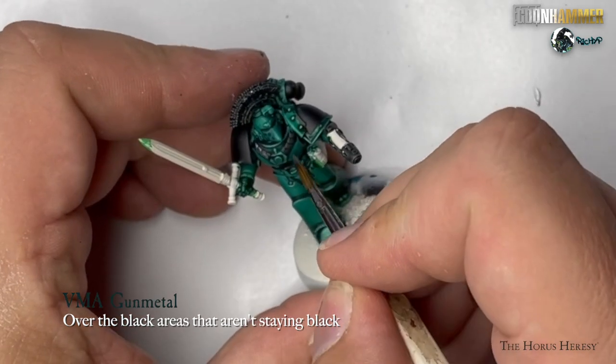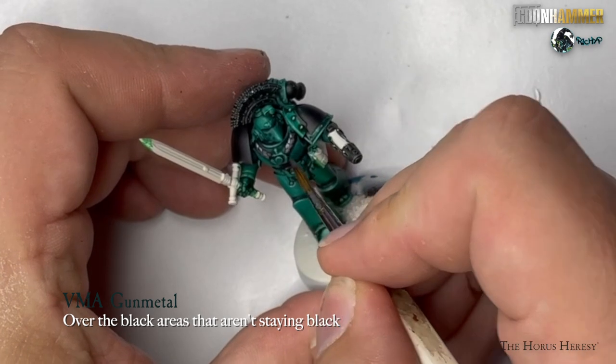Paint over any of the Black Templar areas that you want to be silver with Vallejo Model Air Gun Metal.